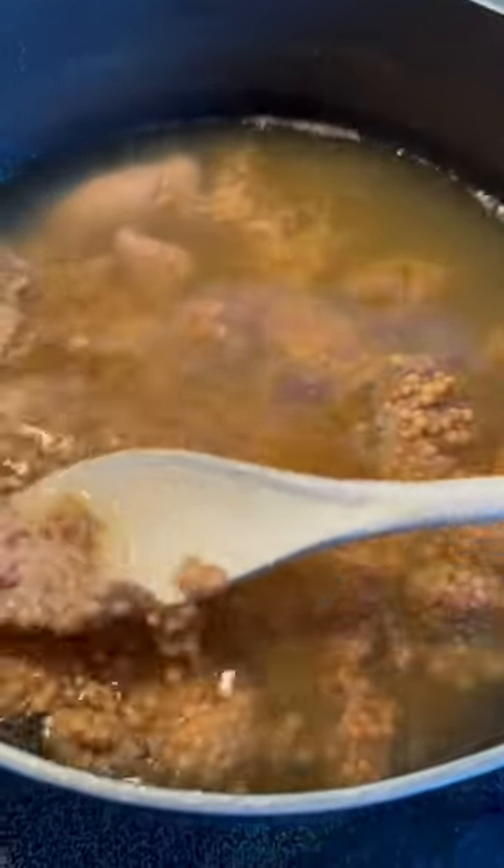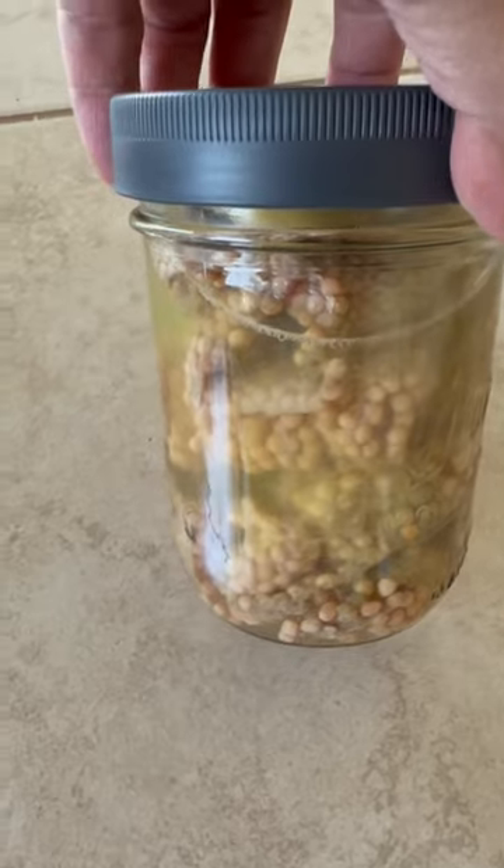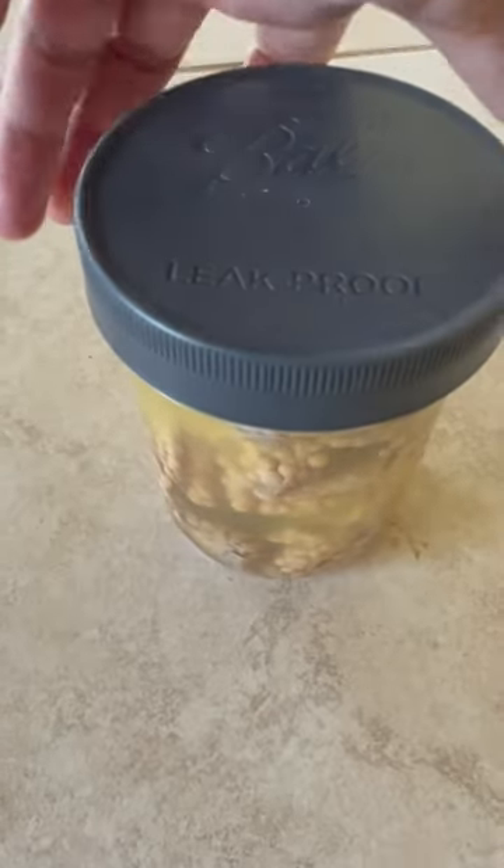Boiled some salmon eggs — yummy delicacy. Putting some away so I can eat it this week.